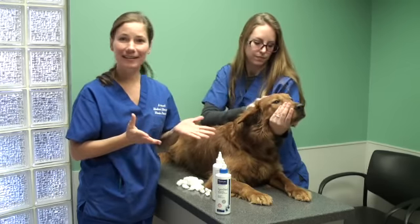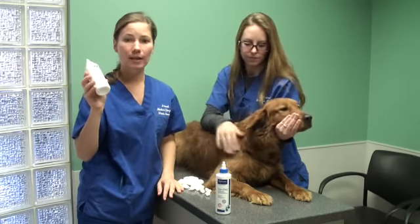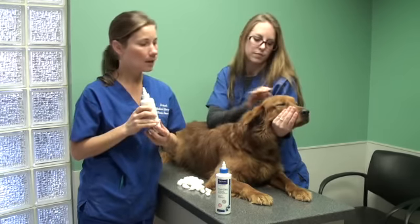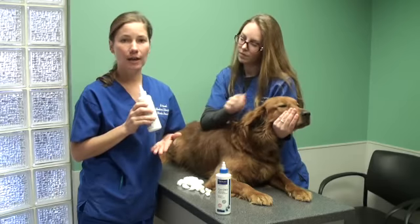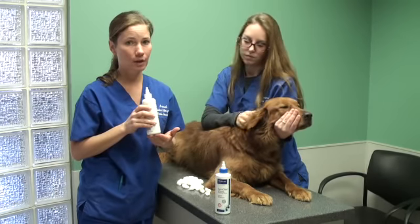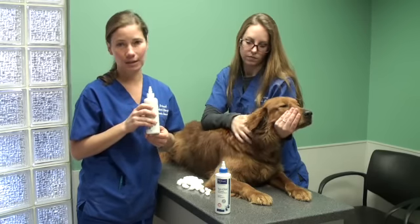And that's about it. Just remember: always use a recommended veterinary cleaner, always shake the bottle well, and never use a Q-tip because you don't want to rupture the eardrum. And if you think your dog has more than dirt in the ear canal, you're going to want to see your veterinarian because there could be something brewing in there that just cleaning isn't going to help.